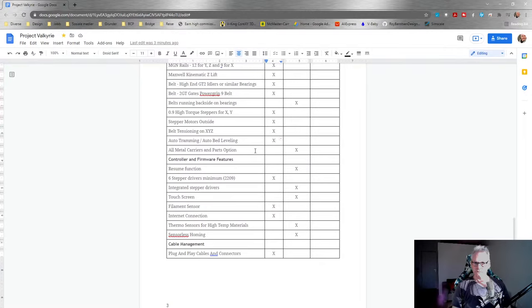Auto-tramming and auto bed leveling - yes. It would be nice to have all-metal carriers as a part option. If we're looking at enclosure temperatures at the higher end, like 80°C, we start melting plastic parts. There are some materials that can withstand around 150°C which could be an option, but the filament needs to not be too expensive and easy to source. Resume function is in the desired column for now.